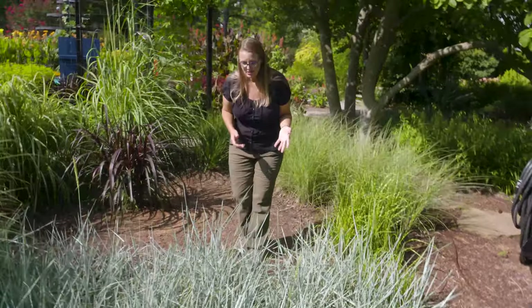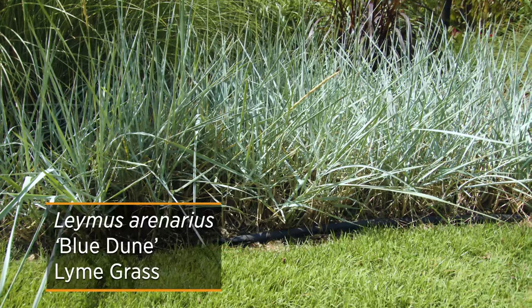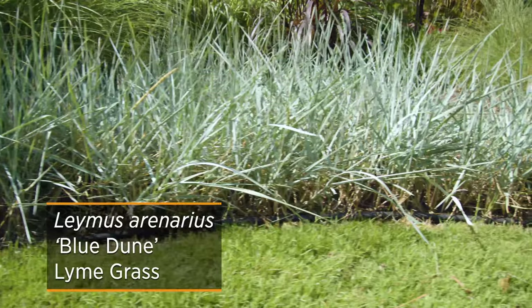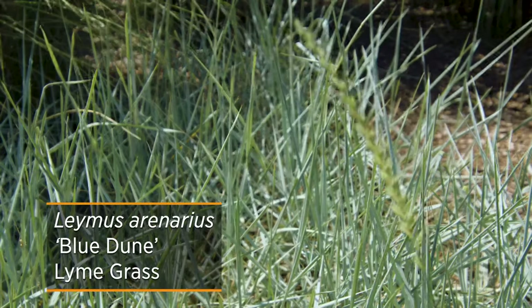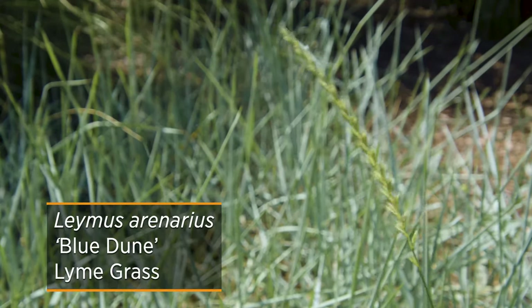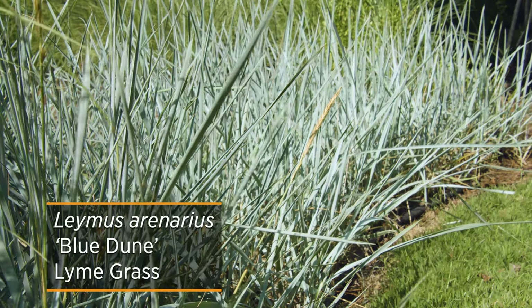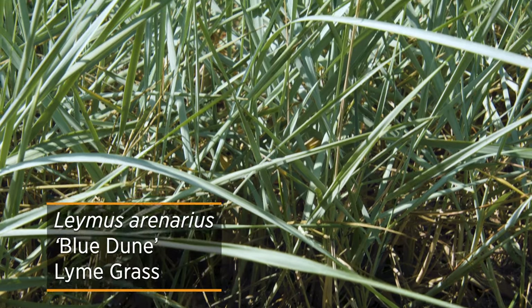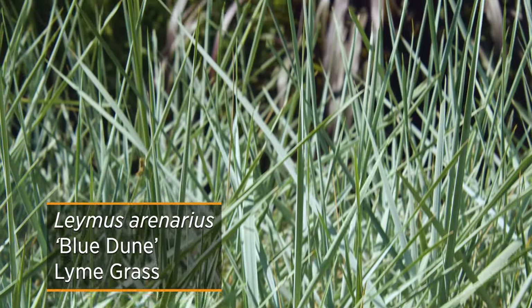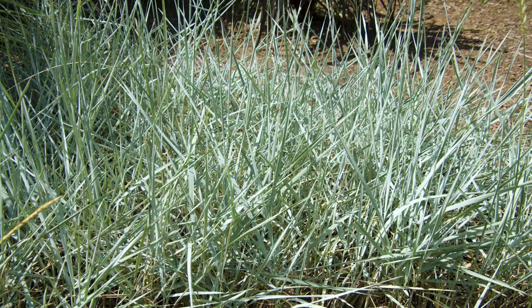An example of a perennial spreading grass is blue lyme grass. This is a popular grass here, and it actually is a cool season grass, so you'll see most of its growth in the spring and in the fall. Being hardy from zones 4 to 10, it does quite well here in Oklahoma. Because it is a cool season grass, you might want to look at a cultivar called Blue Dune, which handles our heat just a little bit better. This grass will get to be about three to five feet tall and will kind of travel across the landscape.